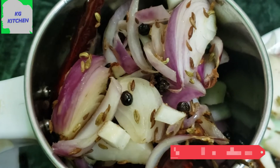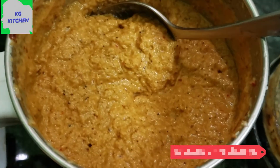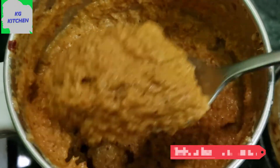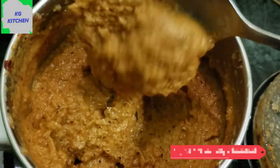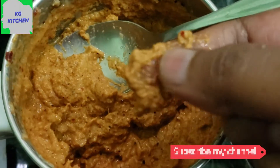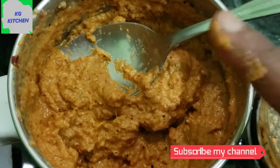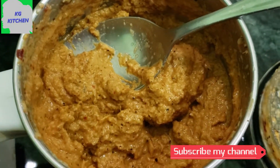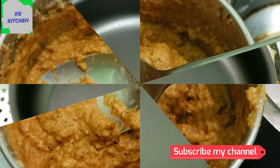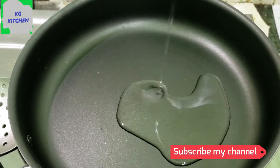Add this paste on the sides of the edges and adjust it. You need to add this paste in the edges. Take this paste in the edges. Now add a pan to the non-stick pan.